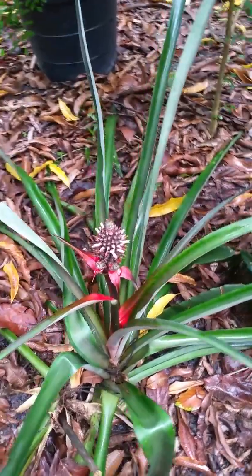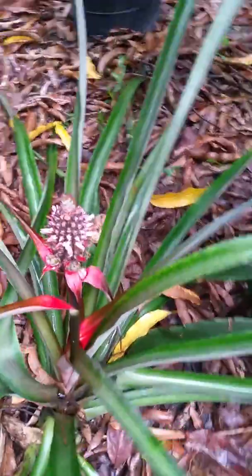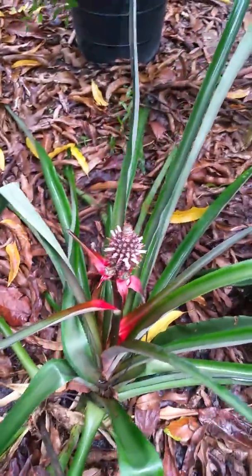Here's another pineapple — same type. It's got the slips coming in on the bottom. Beautiful plant and a great fruit.